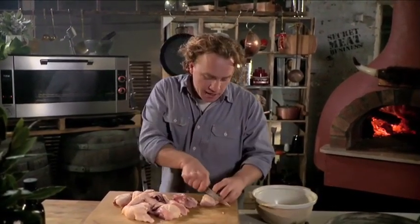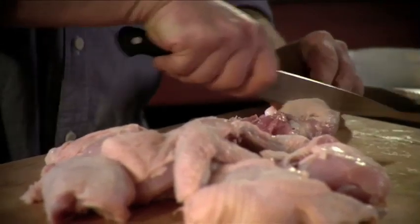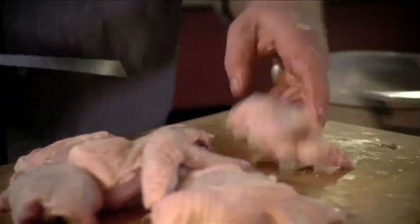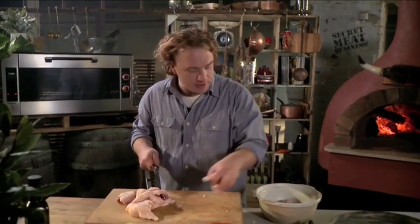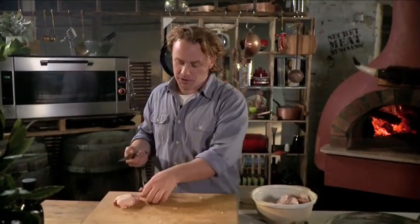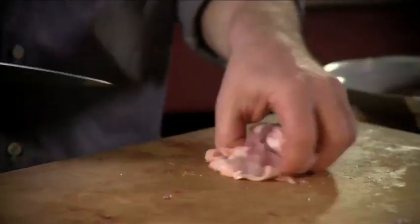Now with this you want to actually cut it up into smaller pieces and cut some big grooves in it. You want the marinade to penetrate quickly. Cut all these little grooves in here and this will also help the meat to cook very quickly. The wings are delicious when you cook them like this — they're so sweet, the meat just falls off the bone and the skin goes nice and crispy. Some nice big grooves there.